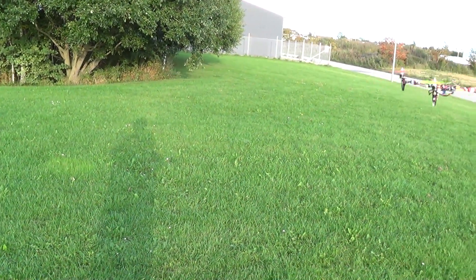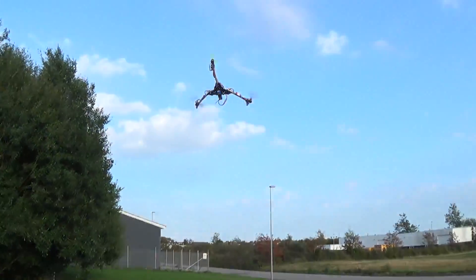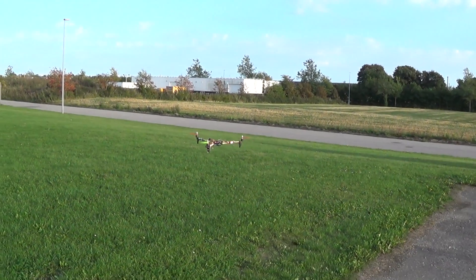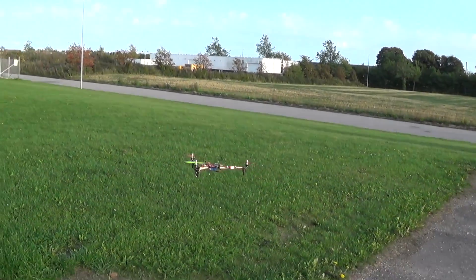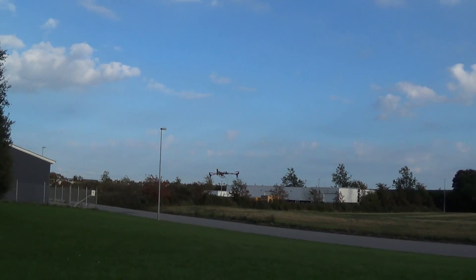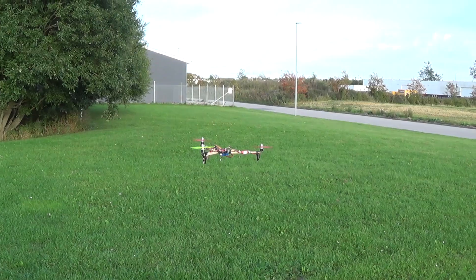Can you hover close and wriggle it? Yeah, that's awesome. It has a sexy sound. Whoa!